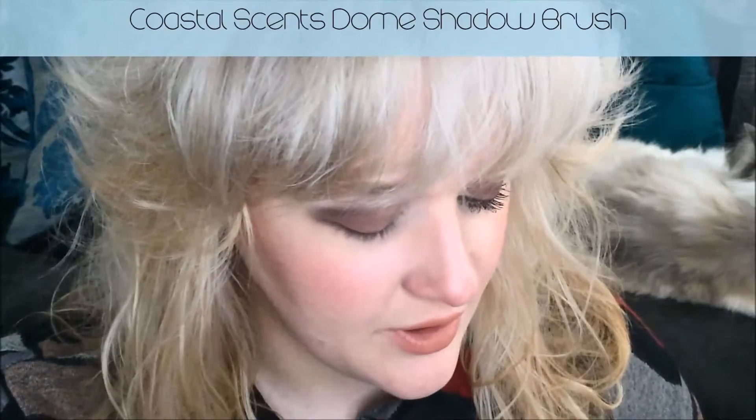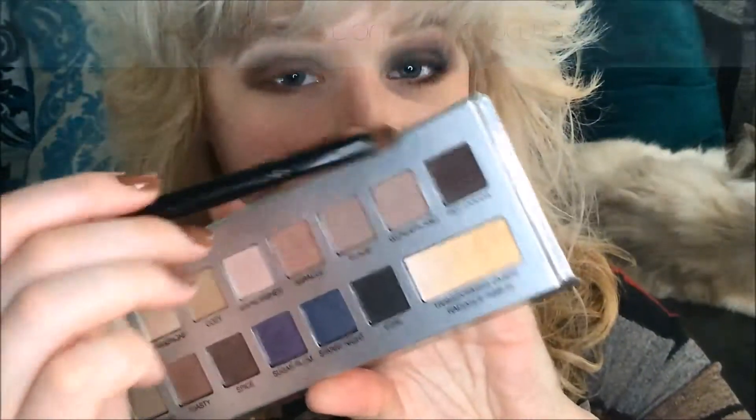Now I'm going to be using a Coastal Scents Dome Foot Brush and I'm going to go into the shade Hot Cocoa right here, that nice dark brown. And this I'm going to lightly press into just that very outer corner, just to darken up the eye a bit.